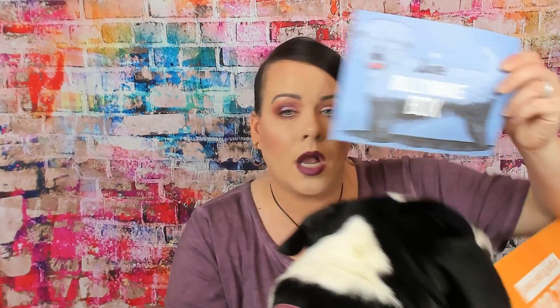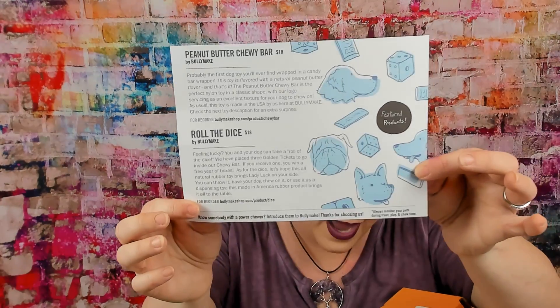It is themed every month, which is really nice, and it does come with a card. This is June's box. The back of the card tells you what the toys are and what they would be worth if you wanted to purchase them. BullyMake is based out of Texas and they make their own toys, so each toy is unique — you cannot get them at a store, which I really like.